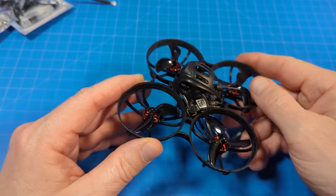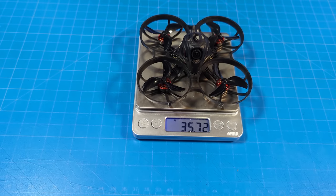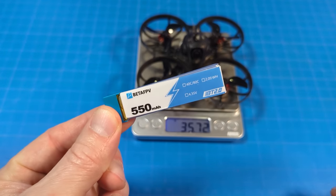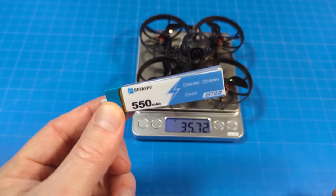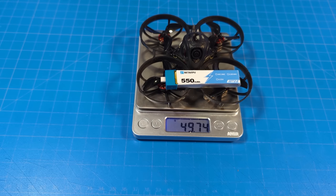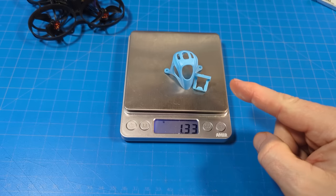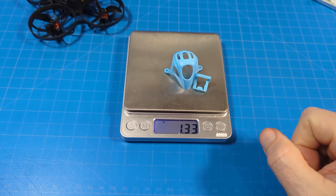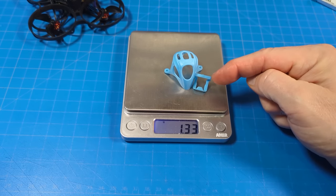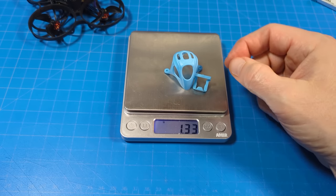The Waxnail version weighs 35 and three quarter grams. The HD Zero version should come in about a gram and a quarter less than that. The recommended battery is a 550, and with that battery we're getting real close to 50 grams. The canopy — as I mentioned we'd weigh that up — I get 1.33 grams, which is the micro light canopy plus the camera adapter to get it in there.